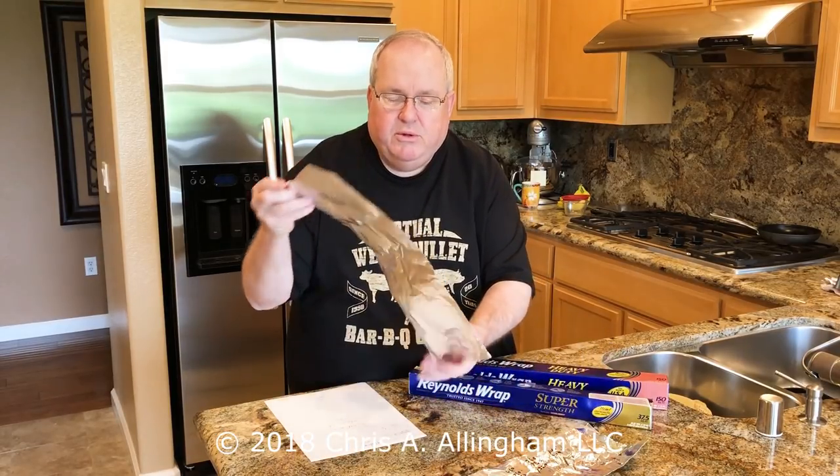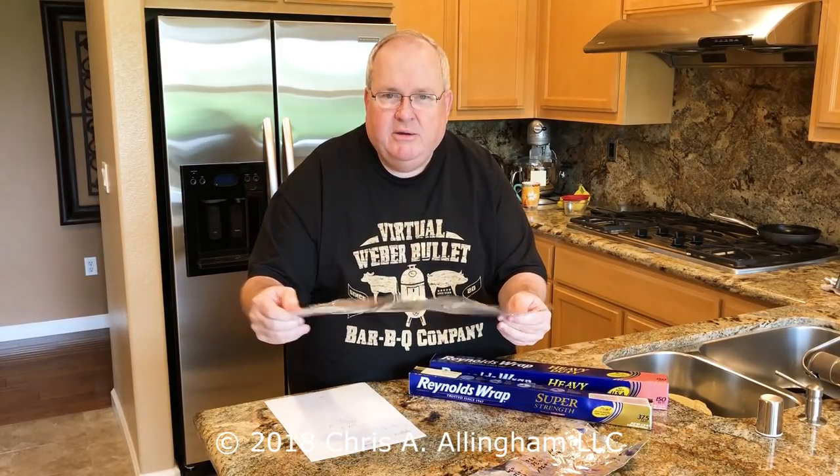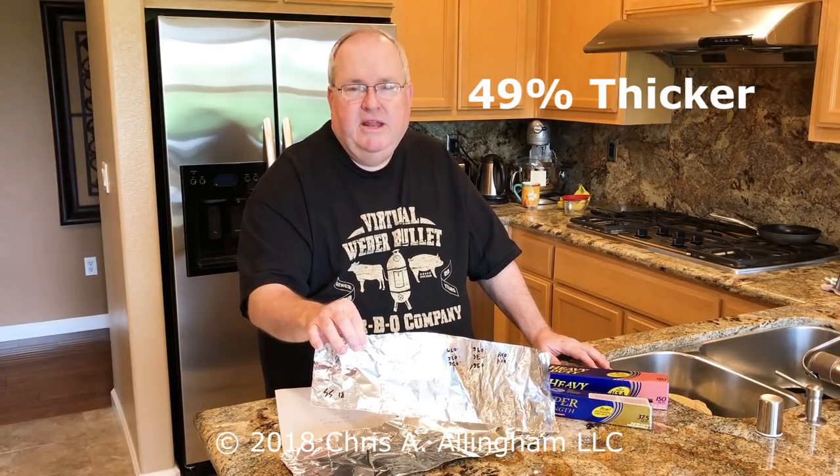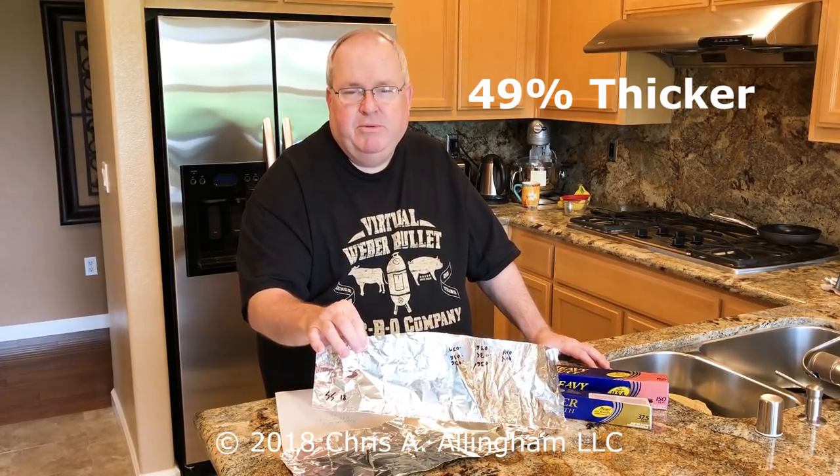This is the foil. You can just hear a difference in the sound of that foil versus normal — this is the higher pitch, and the lower pitch with the thicker foil. By my calculation, it's 49% thicker than heavy-duty foil, so it's almost 50% thicker.